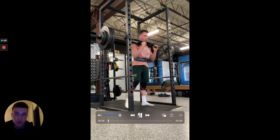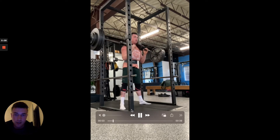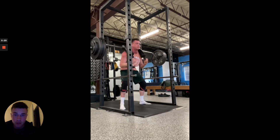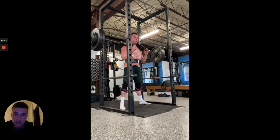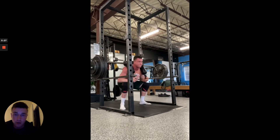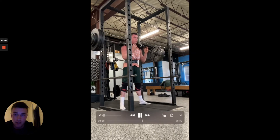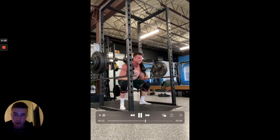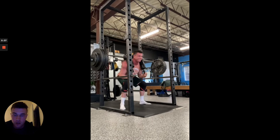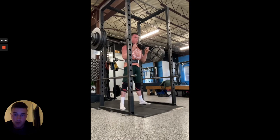You can see as I set myself, I'm going to breathe in, and as soon as I breathe in I'm pressing my tongue to the roof of my mouth while doing this, keeping my tongue there every time I get some air. You can see I'm pressing out against my belly, making it big, pressing my tongue to the roof of my mouth. Again, this is going to create more stability and more tension in your abdominals.